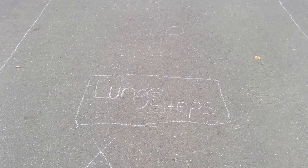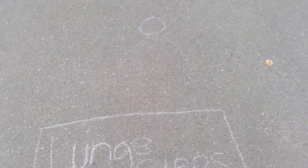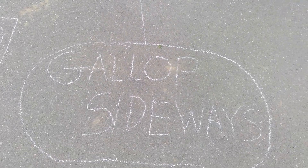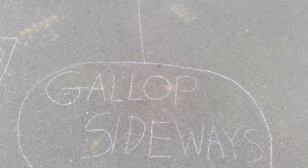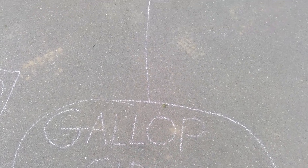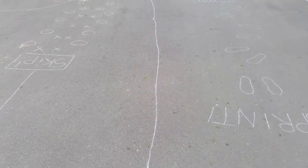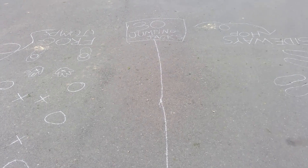Going back this way: lunge steps. A lunge is when you bend one knee forward and your other knee stays straight, so you're going to lunge step all the way down on these white dots. Then gallop sideways — one foot stays in front and the other foot stays behind. It's like a skip except you don't switch your feet, so you gallop sideways all the way down.